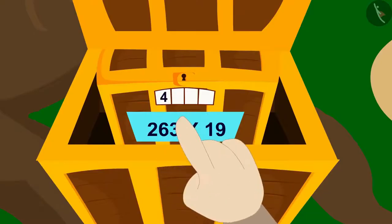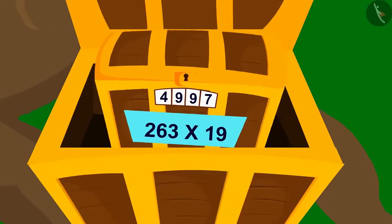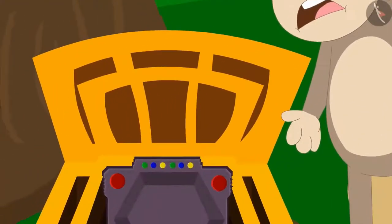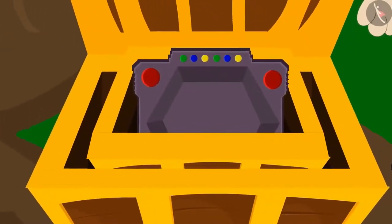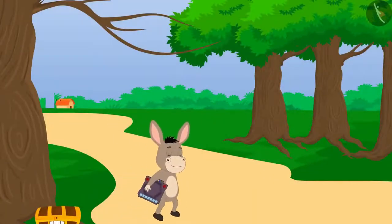Bholla quickly entered this code in the lock and the lock opened. When Bholla opened the small box, he found a unique toy in it. We will see what this unique toy can do in the next video. Bholla took the toy out of the box and went home with it.